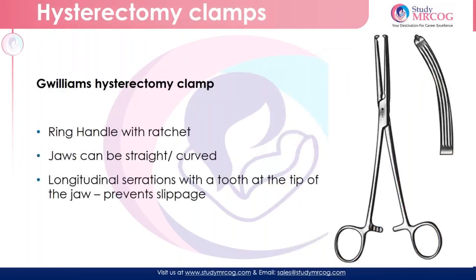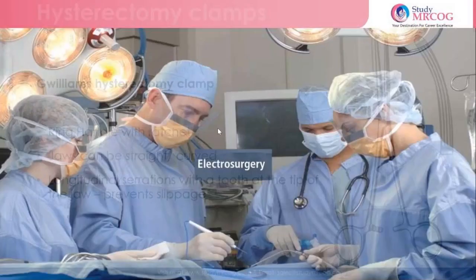Coming to a clamp called the Williams clamp. The Williams clamp again has got a ring handle with a ratchet and the shaft with a box lock, and the blades can be either straight or curved. The only thing is it has got a tip where one of the two jaws has a ridge and the other has an interdigitating groove. So vertical grooves along with the tip — the tip having a tooth prevents slippage. These are basically used for holding the tougher structures, that is the ligaments. This is one of the hysterectomy clamps that is being used.